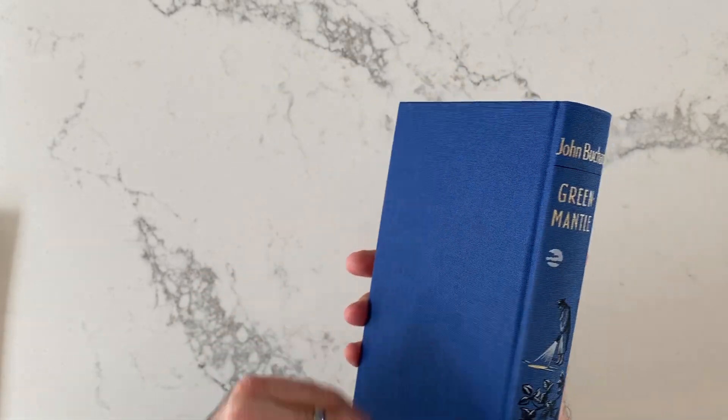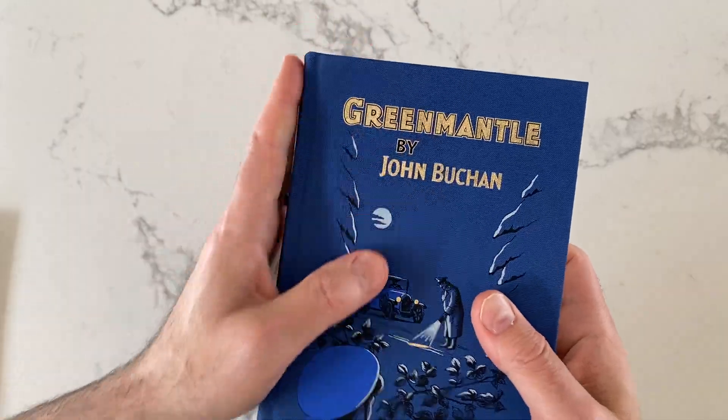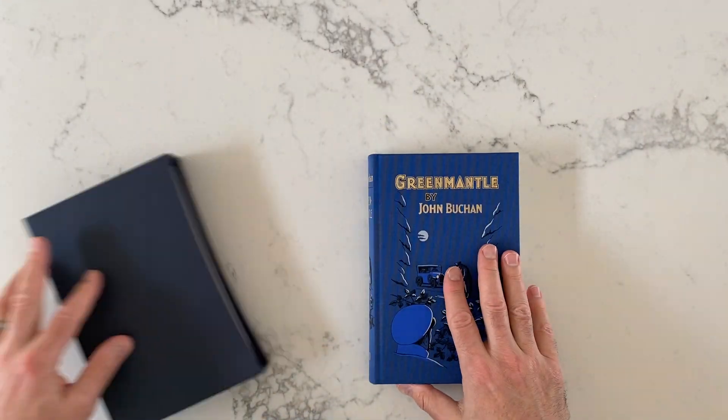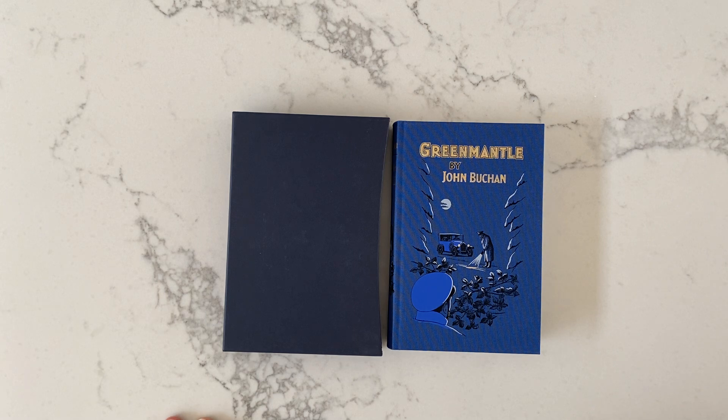Here we go — Green Mantle. I like the cloth feel to it, just a nice texture there. And I like the size of it, as I said. So, that is Green Mantle by John Buchan — Buchan? Should have looked it up. And this is a Folio Society edition.